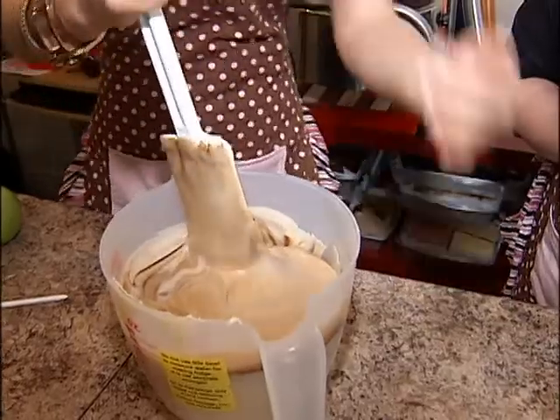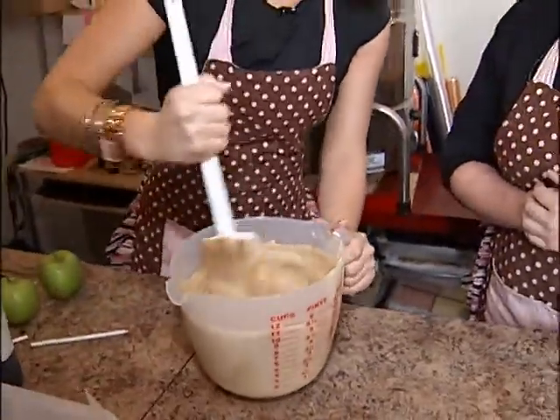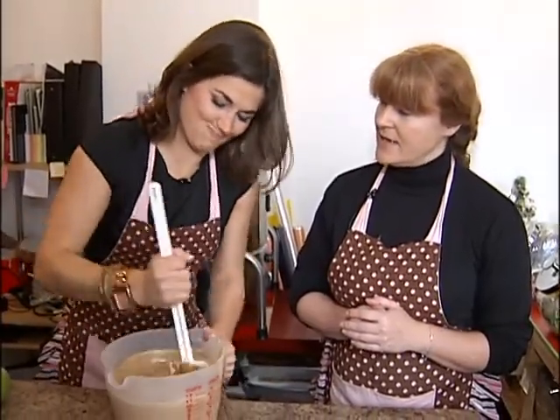How many different types of fudge do you make here at the store? We've probably made at least over 20 different flavors at different times. Are you always doing different ones — seasonal? Some, yeah. Right now we have a pumpkin pie nut, apple pie, caramel apple pie, and a bunch of cheesecake flavors.